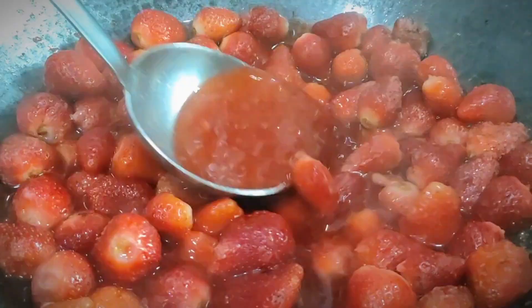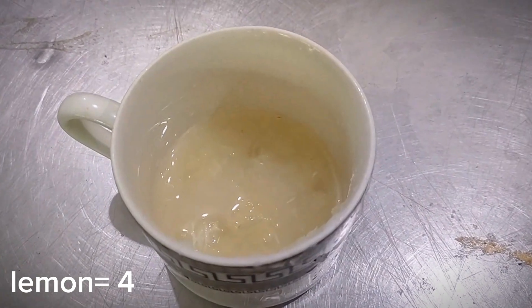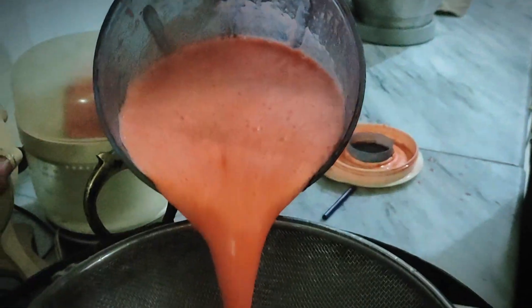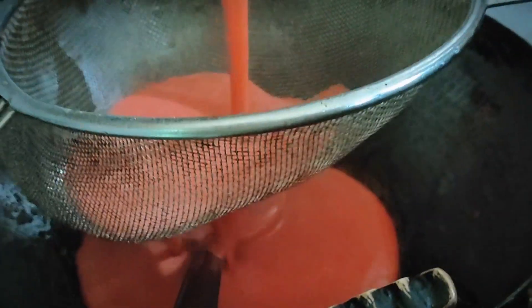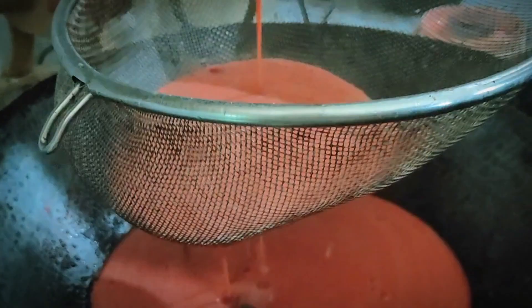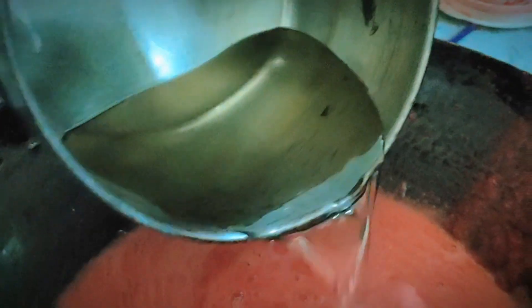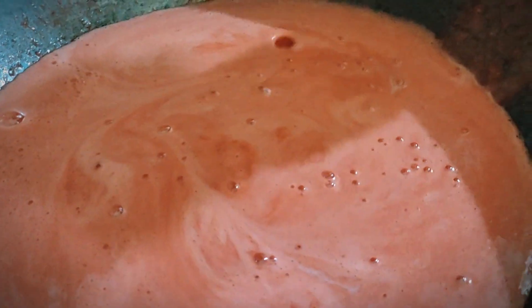We will take 1.5 cups of sugar and 1 cup of water. We will add 4 lemons. Boil the strawberries and mix well. We will add lemon juice and 3-4 cups of water, then mix it well after boiling.